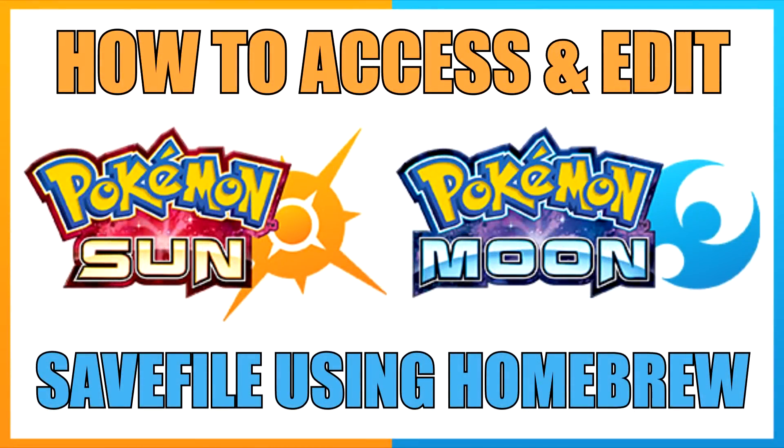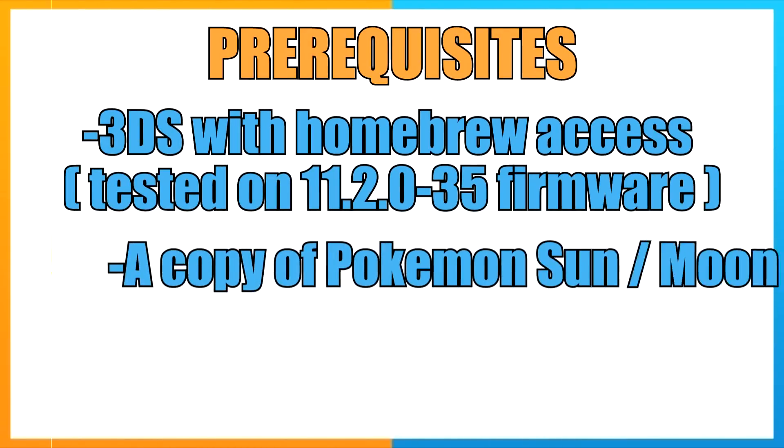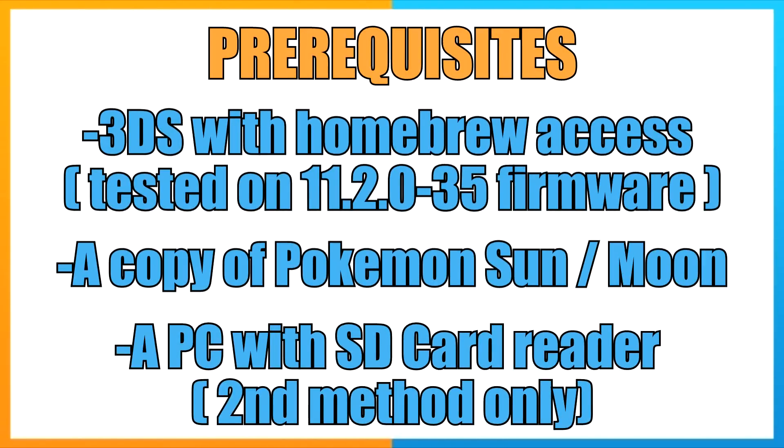Hey everybody, this is Vec from Vec and Lex Play on Watchtown1314's channel to bring you a tutorial video on Pokemon save files for Pokemon Sun and Moon. We are going to be going over how to edit your Pokemon Sun and Moon save files directly from the 3DS. Watchtown did ask me to do this for him, and he's a great guy — all this footage is completely from his side.